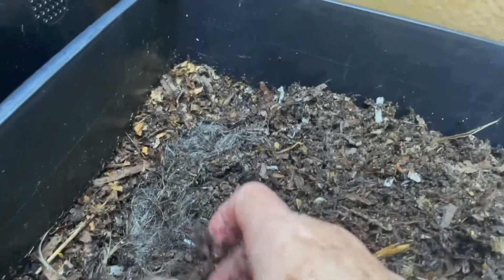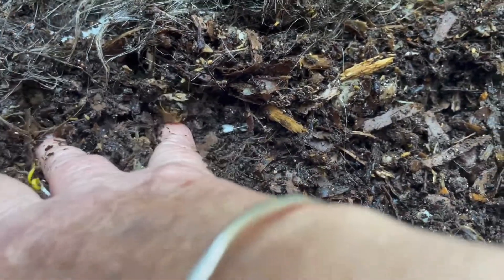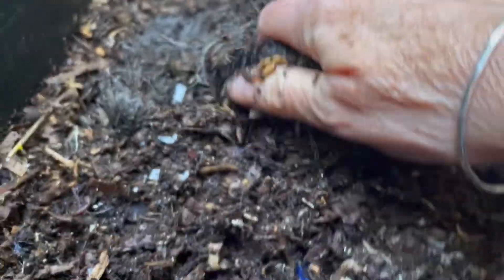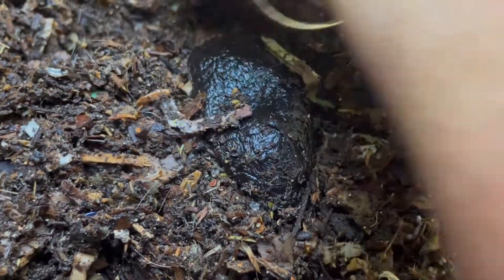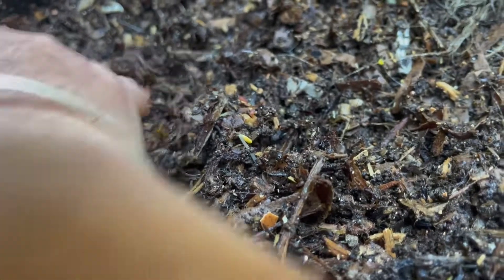As you can see the level in the bin is dropping, and I do want to groom this bin for harvest, so I don't really want to add a lot more bedding to it. So I'm going to dig a bit of a deeper trench to get the hair more in touch with the existing castings down at the bottom. I'll try to put the hair as deep as I can.